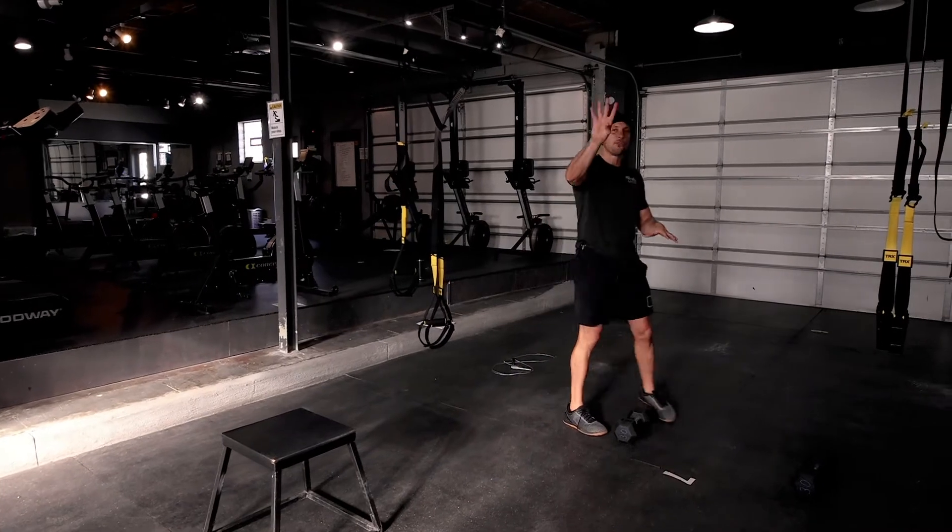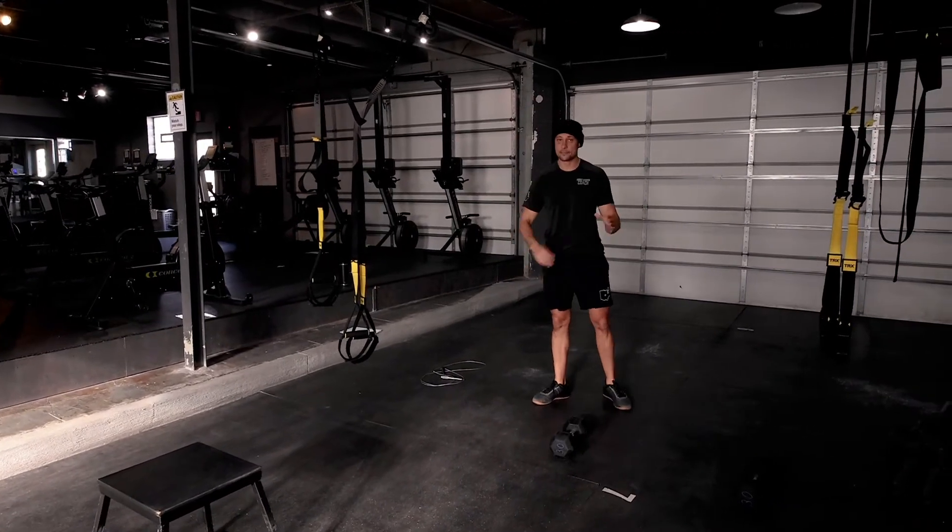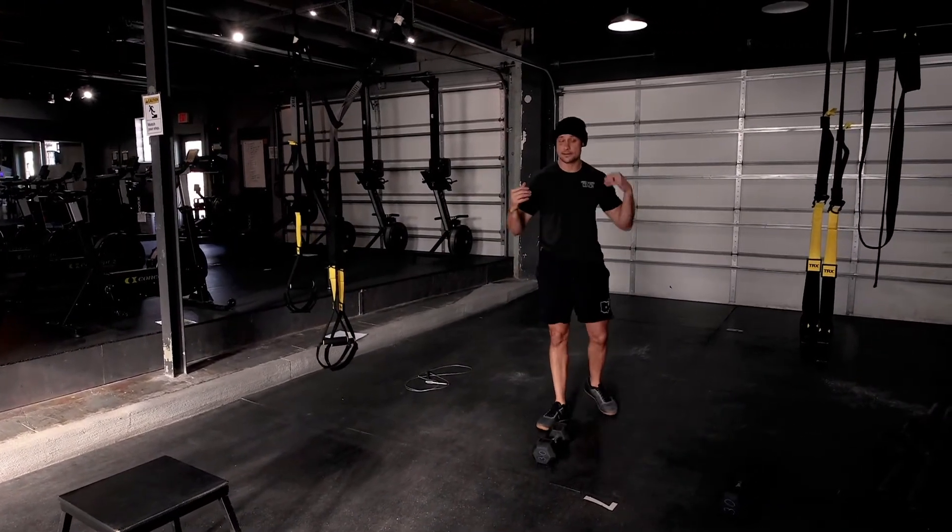What we've got is four four-minute AMRAPs. I'm going to go ahead and demonstrate the movements that we're going to be doing.